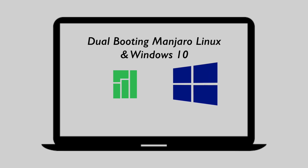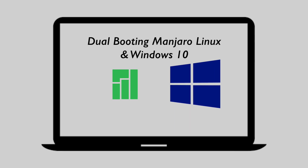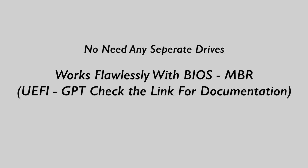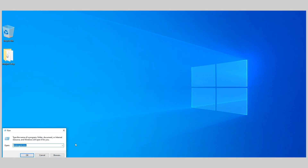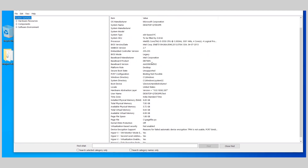Hey, what's up guys, KSK here. Welcome back to another video. In this video I will show you how to dual boot Manjaro Linux with Windows 10. This guide is one of the safest ways to set up a dual boot on your PC or laptop, which means you do not need a separate drive to install Manjaro Linux. This method is only for legacy BIOS users — those using a BIOS MBR combination. If you follow this video carefully, you will be able to successfully dual boot your PC or laptop with Manjaro Linux and Windows 10. Also, at the end of this video I will show you how to safely remove Manjaro Linux from dual boot.